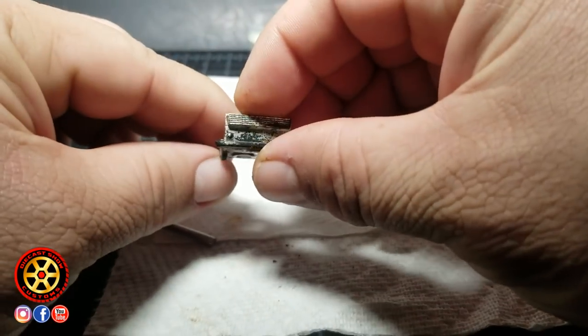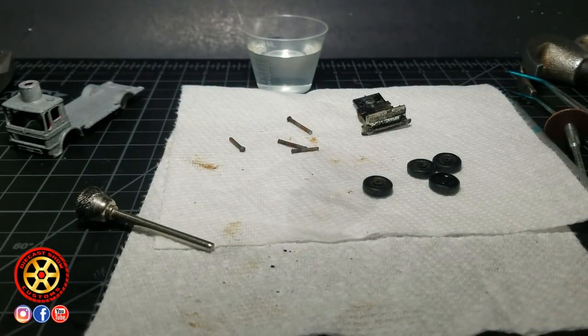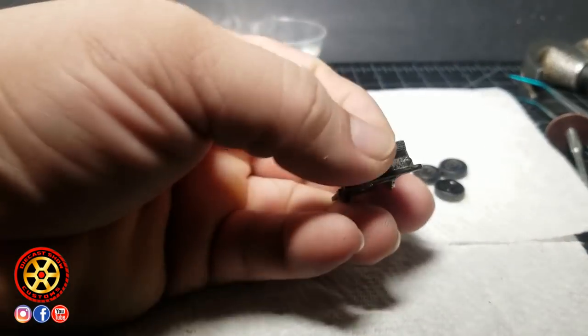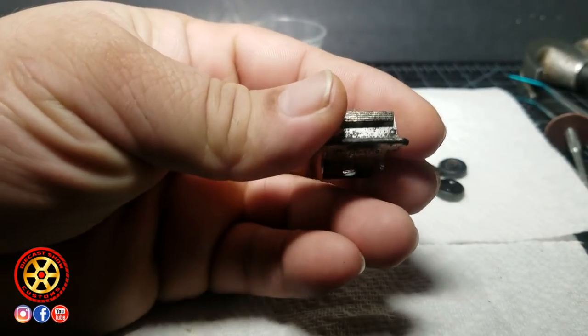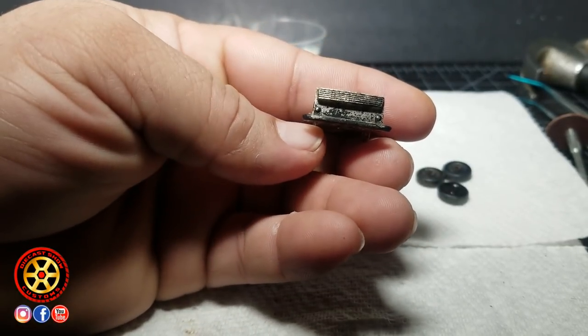The best way to remove the chrome without peeling it off or scratching it is to use Clorox. I have a little Clorox here and we're just going to dip it in. I'm not in a hurry, so maybe tomorrow all that chrome is going to be gone. Then I can really inspect it and use my chrome pen to re-chrome what needs to be chrome — which is only the top part, the headlights, and the front bumper.